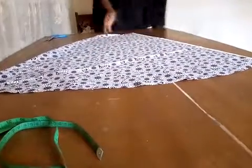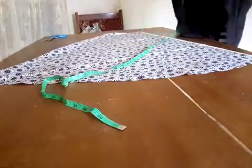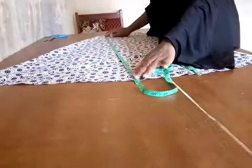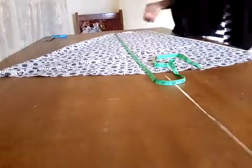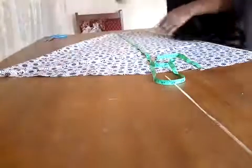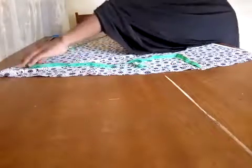The next thing I'm going to do is measure the length that I want for my front bodies. The length for this skirt is 33 inches, so I would like my front bodies to be 30 inches. I'm going to measure 30 inches here at the top, and this is where the 30 inches is.